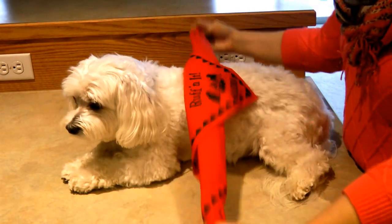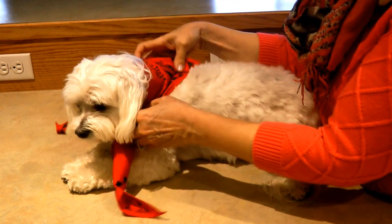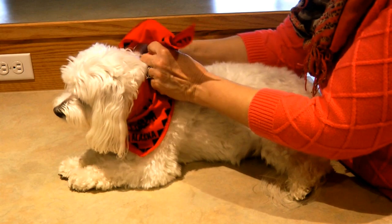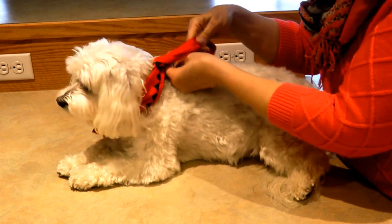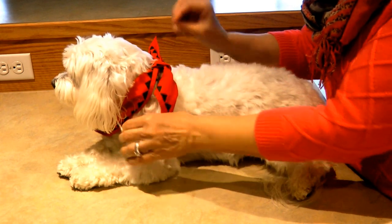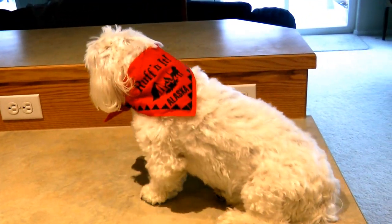Sometimes you can buy a cute bandana that's already in a triangle shape. You may still need to roll it a little bit if you have a small dog to help it fit better. Tie it right over left, left over right, and again whether you want to put the knot in the back or the cute saying in the back, your dog has a cute new accessory.